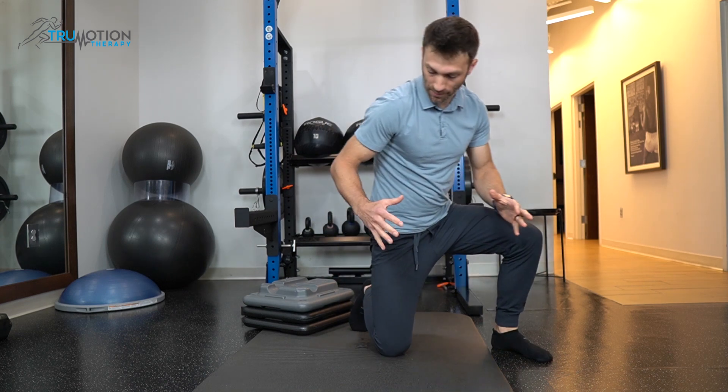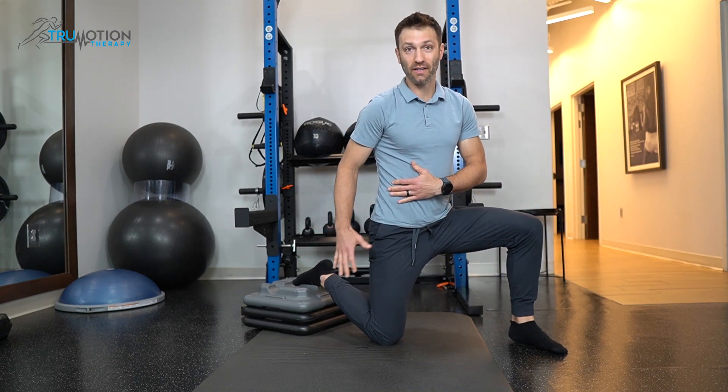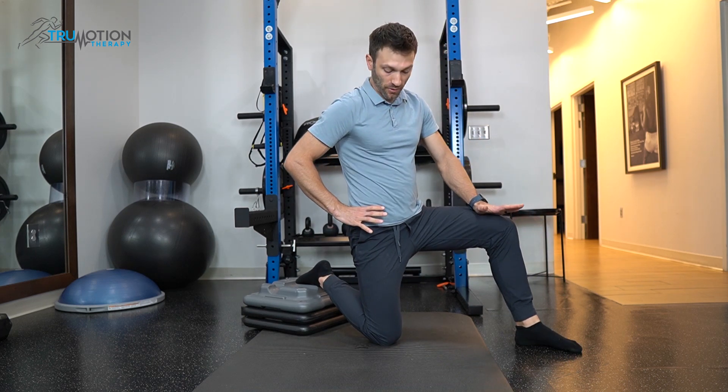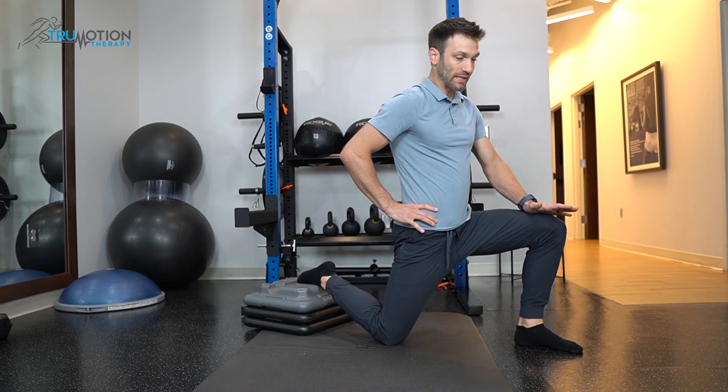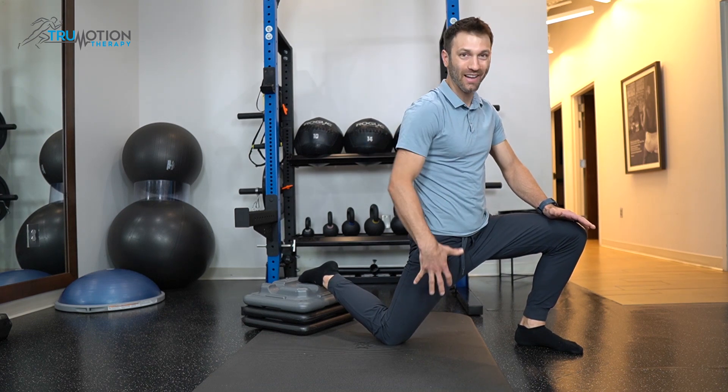Our first stretch targets the quad and the hip flexor. There are a couple different ways we can do this. My preferred way is in a kneeling position with the back foot elevated. If this is too much of a stretch with the foot elevated, just have it resting on the floor. From here, we're just going to lean forward, feeling a good stretch through the front of the hip and the thigh.